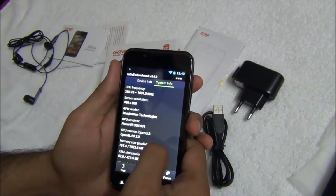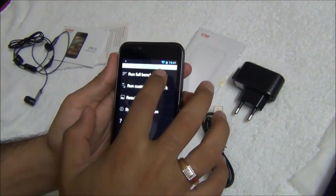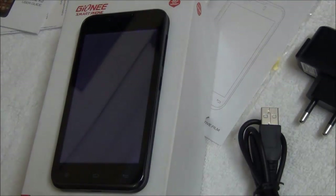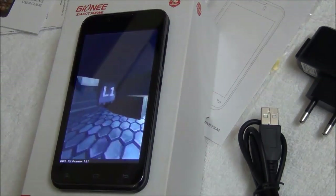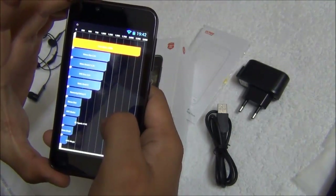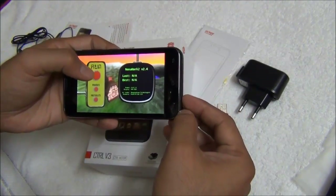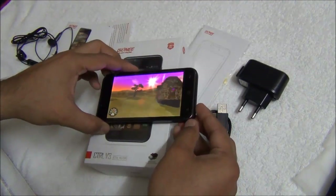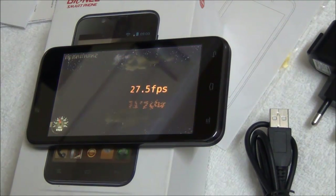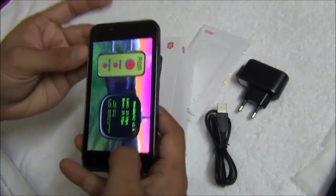Talking about the system information, it is powered by a 1 GHz dual core processor and the GPU is PowerVR SGX531. Running the Quadrant Standard benchmarks, it scores a decent 2389, which is much better than the Nexus One on Android 2.2+. On Nenamark 2, it comes out to be 27.5 frames per second, which is not bad for moderate gaming.